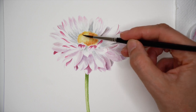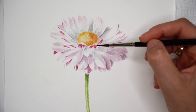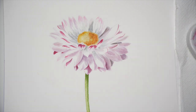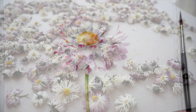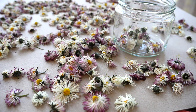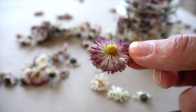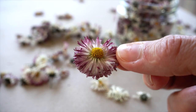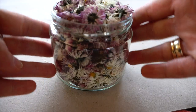I really enjoyed painting this daisy flower — I hope you also tried it, painted, enjoyed it, and most importantly learned something new. As I finish this tutorial, the flowers are also ready to be stored and later made into a nice tea. Thank you for watching, thank you for being here, and see you in my next tutorials. Bye-bye!